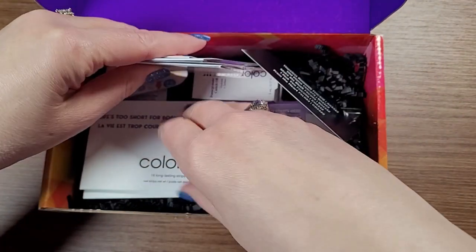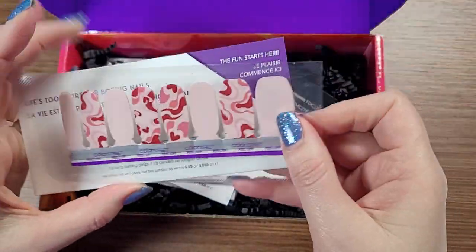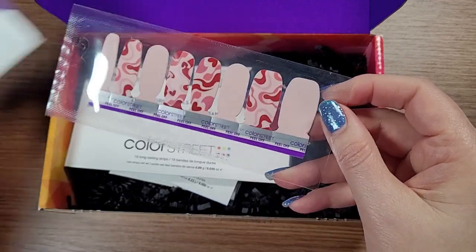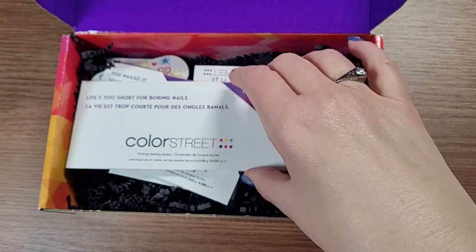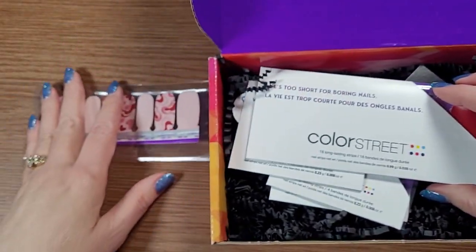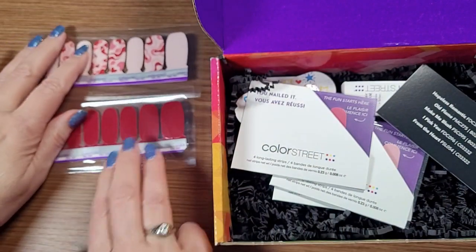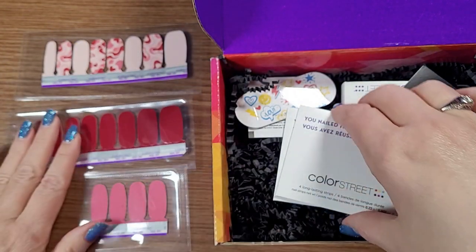We have two full sets here, 16 each, just like if you were to buy this in a set all by itself. So this is one set. Let's move this so we can see it a little bit better. Here is another one. And then we have three different sets of accent pieces.